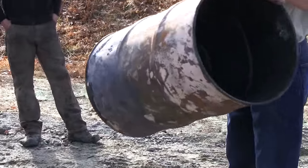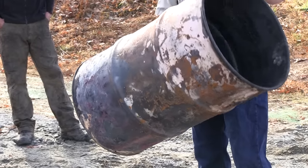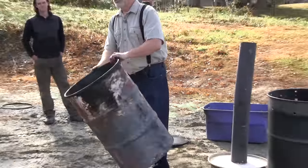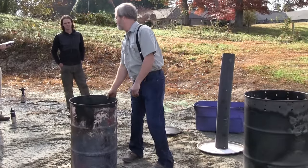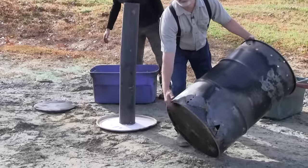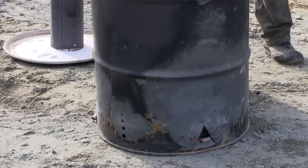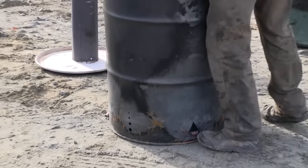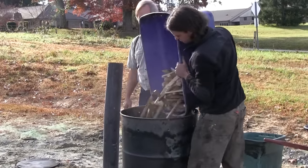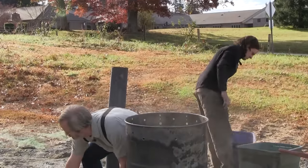This is what we call our inner retort chamber — retort just means to re-burn. There are just some half-inch holes drilled in the bottom of this 30-gallon drum. The outside drum is sealed on the bottom, and the inside drum is sitting against that bottom. We're going to fill the inside drum with feedstock.